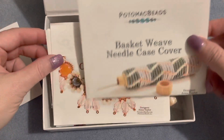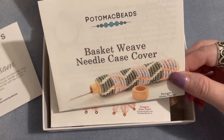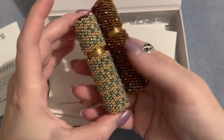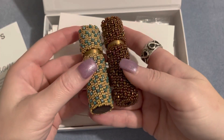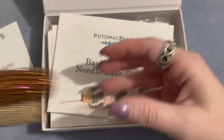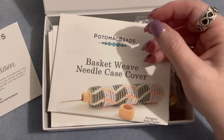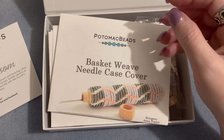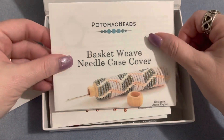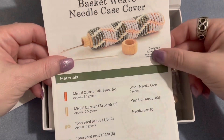The first pattern is a basket weave needle case cover, which is really cool. I have done some needle cases in the past — I have ones to hold my size 10 and size 12 beading needles. I always welcome new projects besides just necklaces, earrings, bracelets, and rings. Like last month we got the tape measure cover and I thought that was awesome — I love this idea as well.